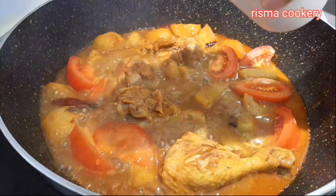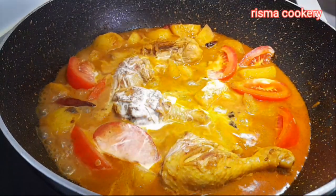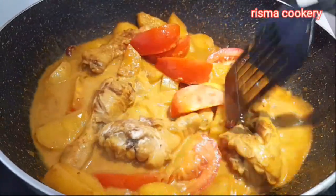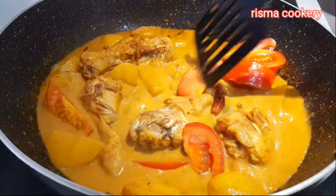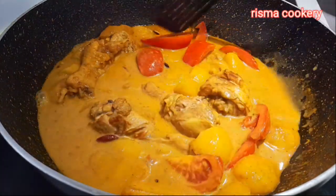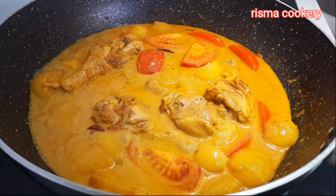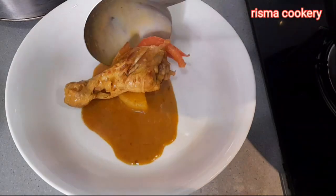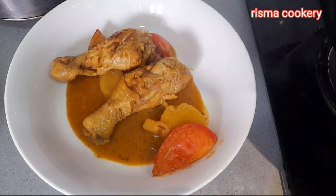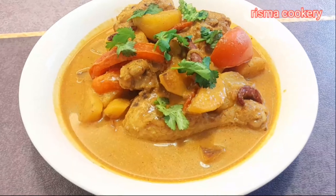I'm going to add the sauce. This is the result, guys.